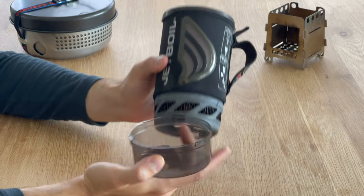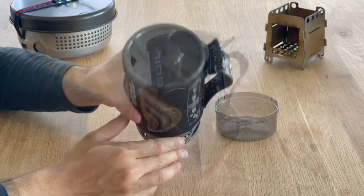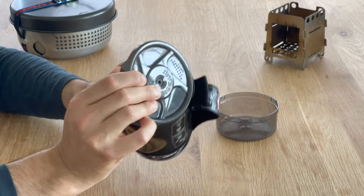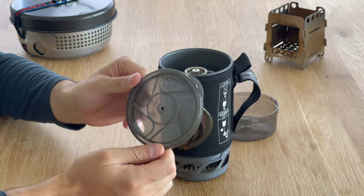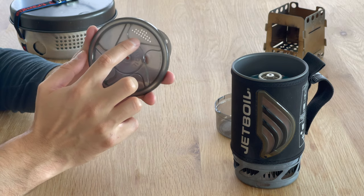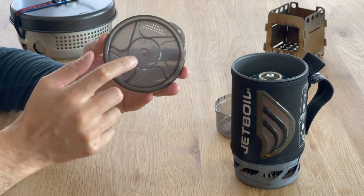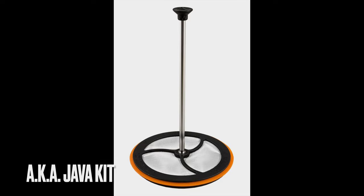The pot comes with a measuring cup, which you can also use as a small bowl. On top, you have this lid — a silicon lid packed with features. There's an opening you can use to pour water from. On the other side, you see a strainer if you want to cook some rice or pasta. The opening in the middle is for a French press if you want to make coffee.